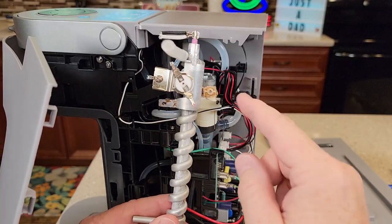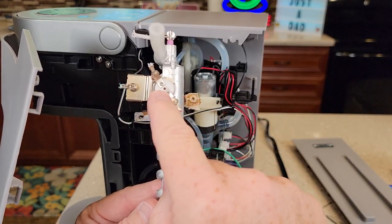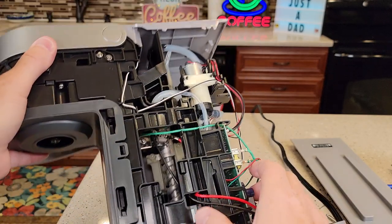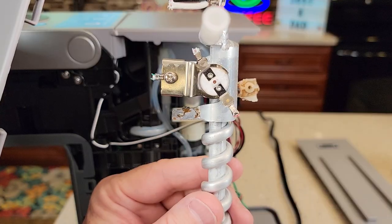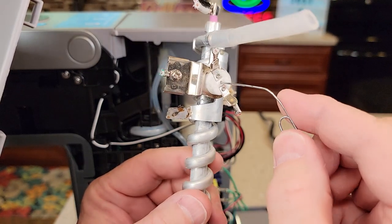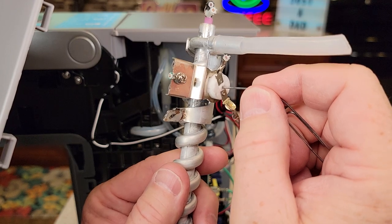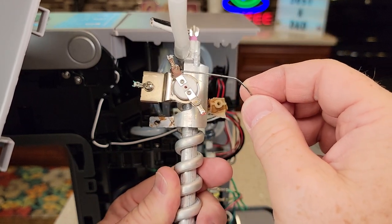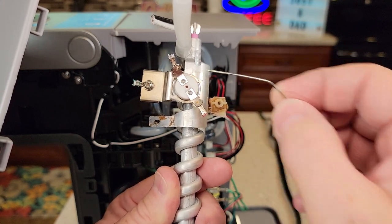Here's the heating element I took out of another Keurig K-Slim. What you're looking for is this thermostat right in here. It may be hot, but right through there we're going to use a paper clip. The center of this overheat thermostat — you're going to press it in. You may hear a click. If you want to check continuity, you'll have ohms from here to here, but when this thing opens up you lose continuity.